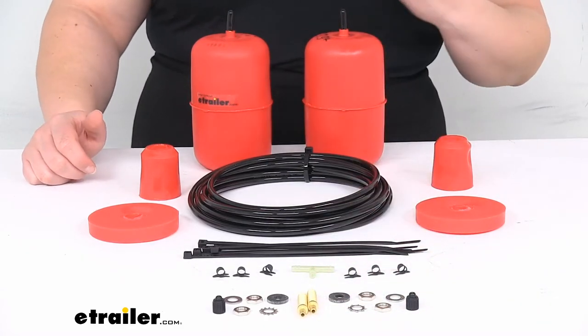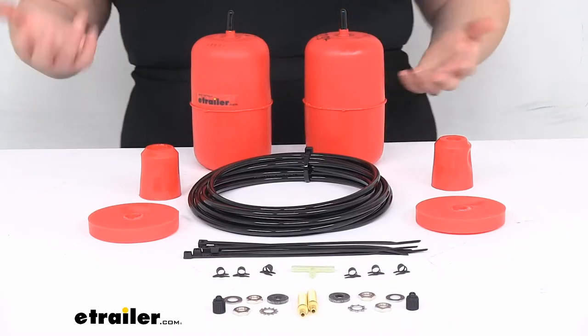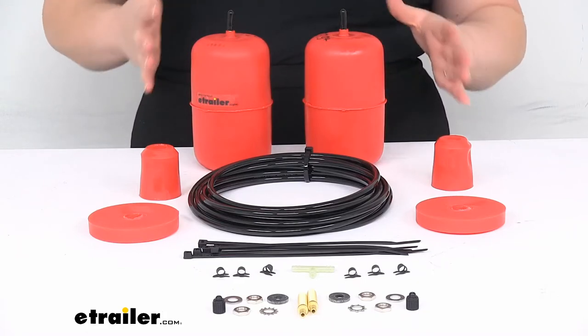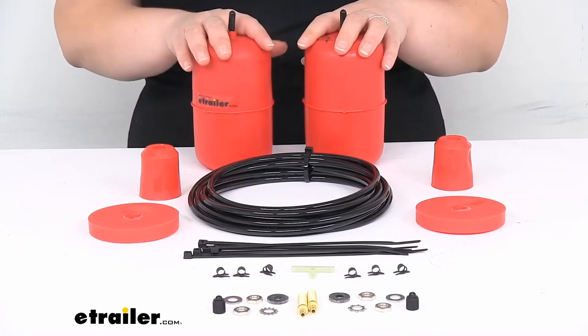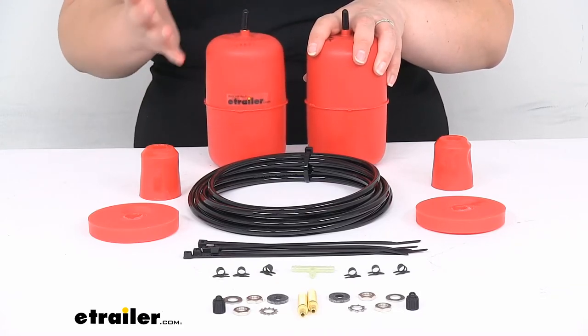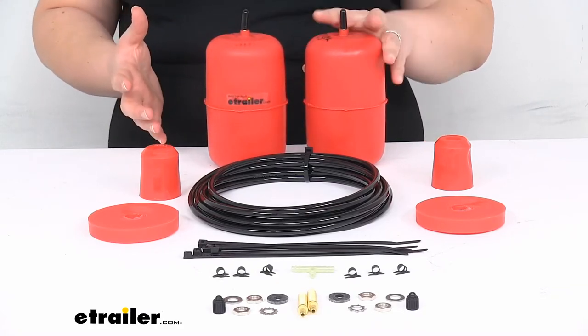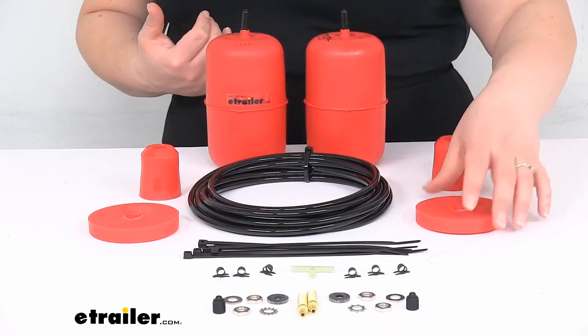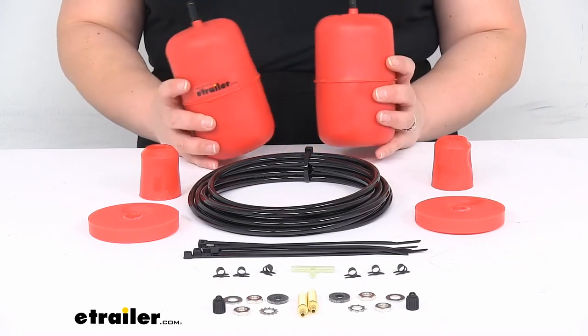You can also get a compressor to go with this to make sure you always have air in your bags and don't have to find a place to get them filled up. But since this is rated for light-duty use, you probably won't really need a compressor unless you're using these all the time. It's pretty expensive to get one, and since this is just going to be there for support, you probably aren't going to need it.